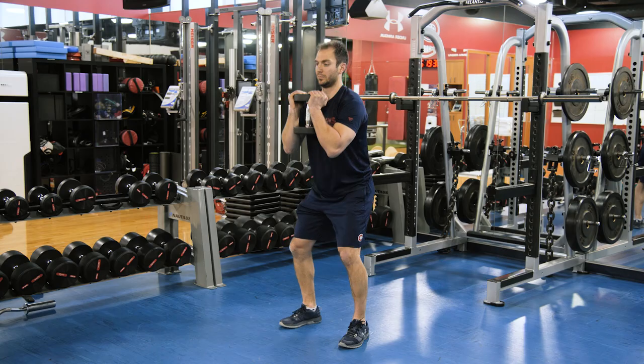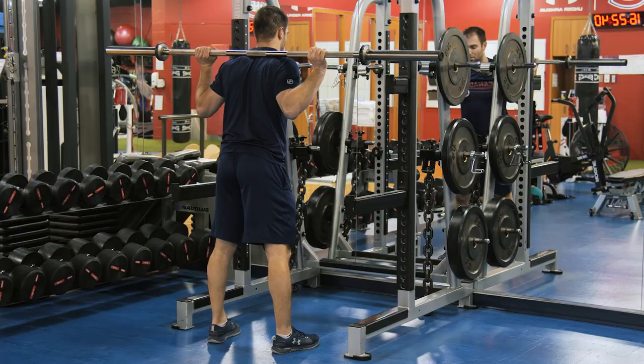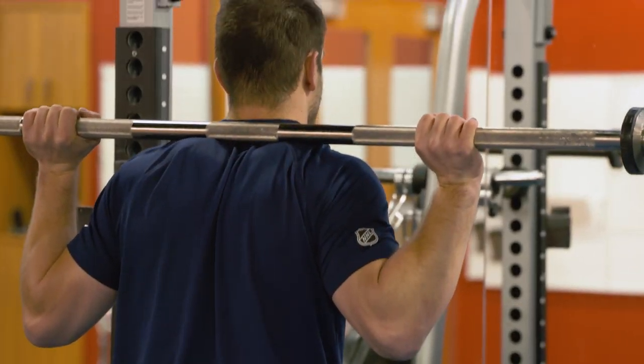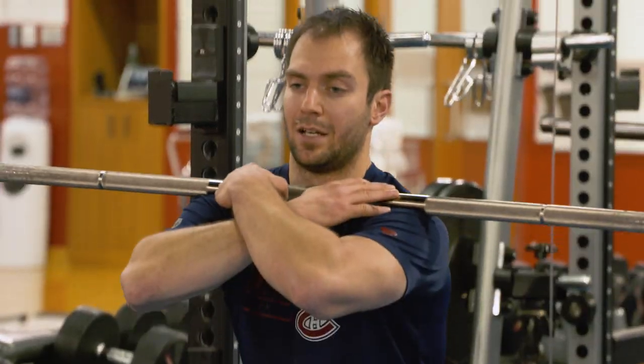First of all, let's start with goblet squat. A goblet squat is when you hold either a dumbbell or a kettlebell in front of you. The second variation is a back squat, which is when you're having the weight staying on your upper back. And the third variation is a front squat, when the barbell is resting on your shoulder or upper chest.